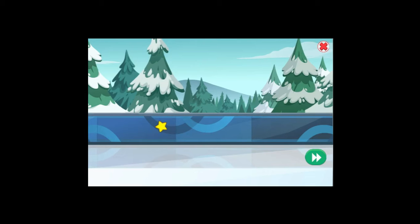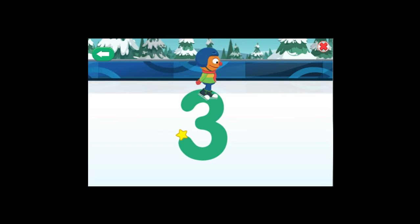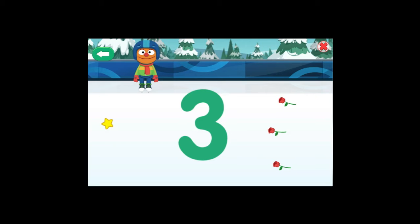Ice skating! Terrific! I am ready and looking good! Let us go live to the action! To help your friends skate, make the number three! Terrific! You skated the number three! And the audience gave you three roses! Now, let us wipe the ice clean!